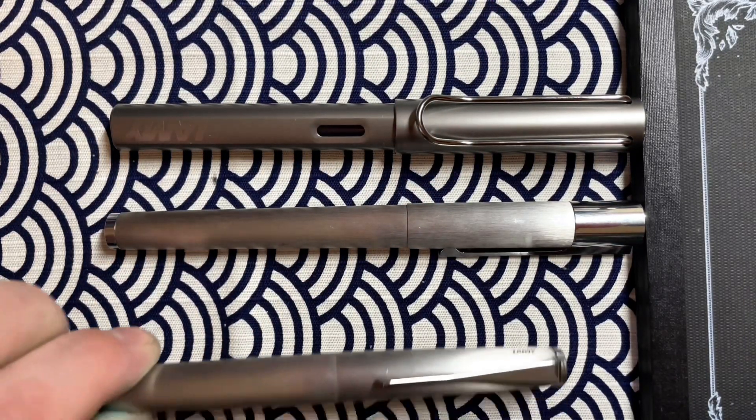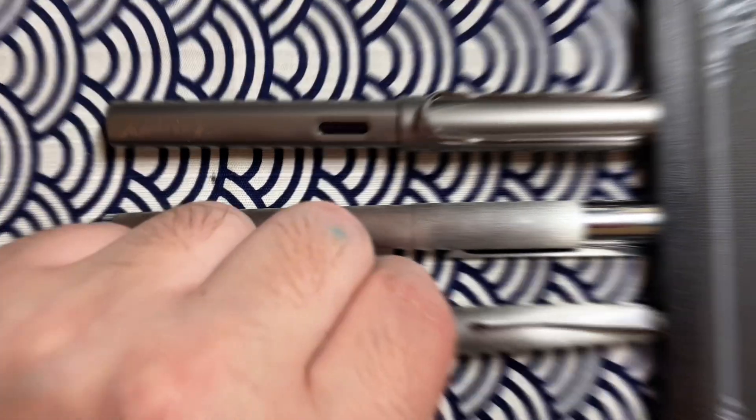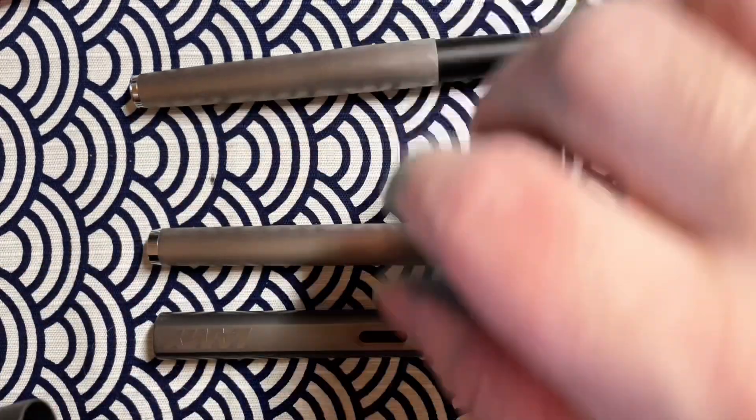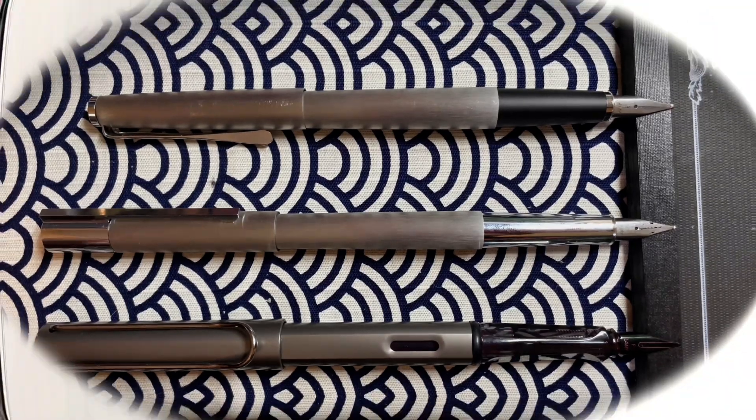For size comparison I'm going to use a Lamy Safari and a Lamy Studio. The Scala is slightly longer than both pens — it's closer to the Safari in length. Looking at them uncapped, they get much closer in length; it's pretty similar to the Studio uncapped and slightly longer than the Safari. When posted, the Scala is the longest, followed by the Safari, and the Studio is definitely the shortest.